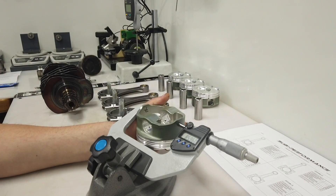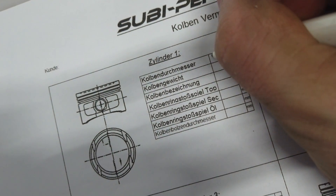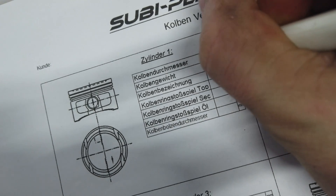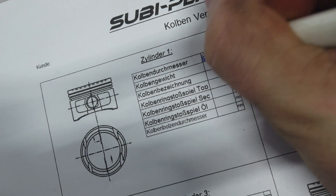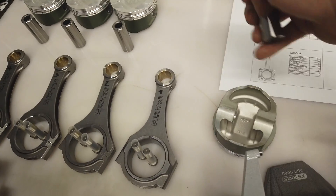The piston measures pretty exactly 85.96 millimeters, and we also check it with the piston pin.